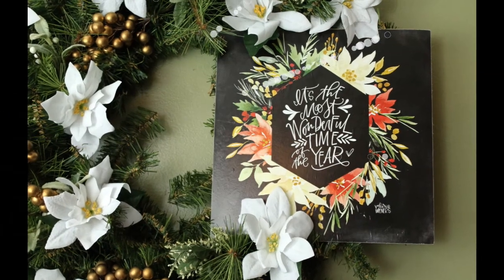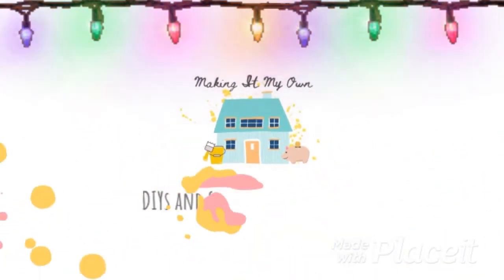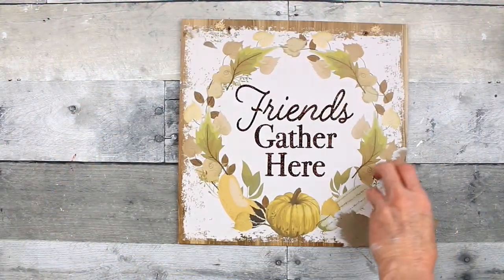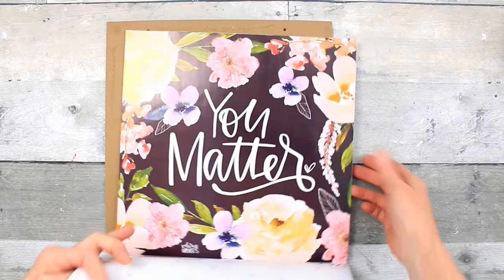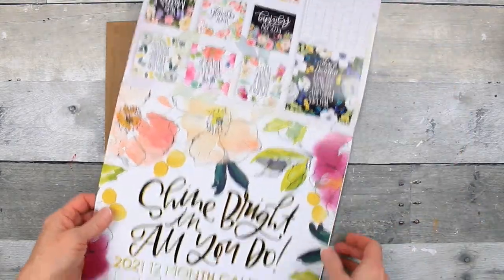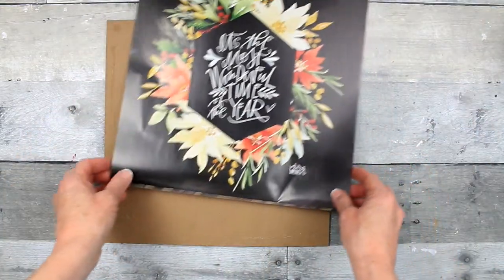Let's make a Christmas wreath featuring the Dollar Tree calendar. I'm going to start off with the sign that I repurposed from Dollar Tree, and I'm going to use this calendar. Just full of gorgeous, gorgeous pictures. 'Shine bright in all that you do' is the name of the calendar.